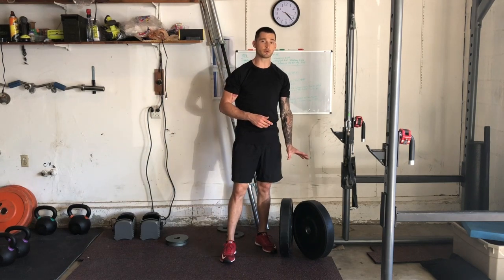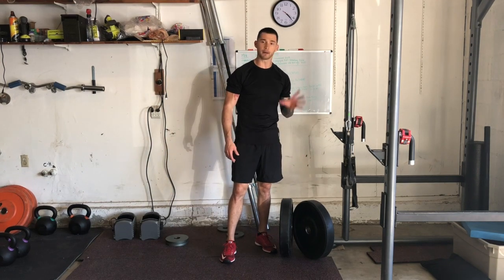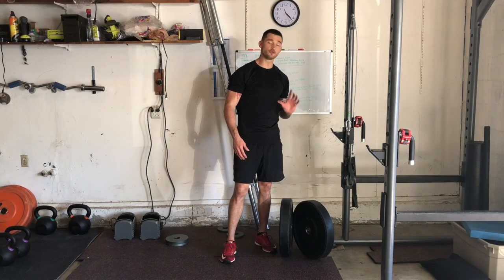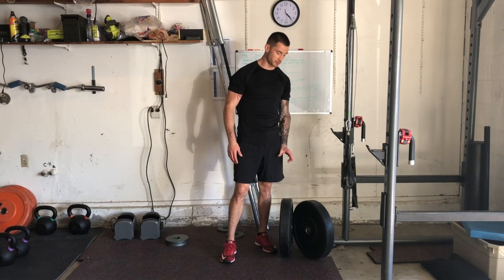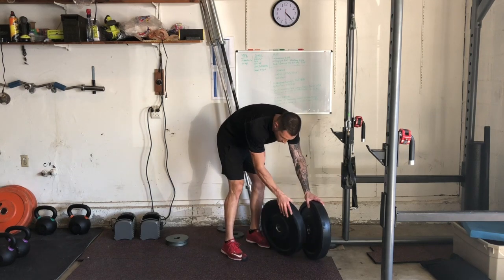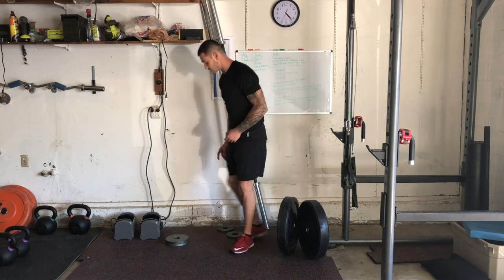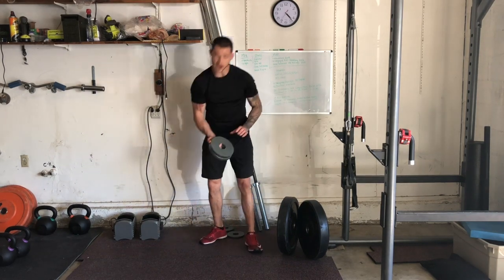What we have here — ideally we want to use bumper plates. Bumper plates are the type of plates you see in a lot of CrossFit gyms and a lot of athletic performance facilities. Now if you do not have bumper plates at your gym, you'll notice these don't have any holes or anything on the side, and that's what we want.